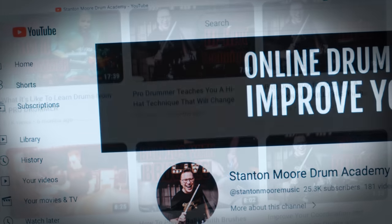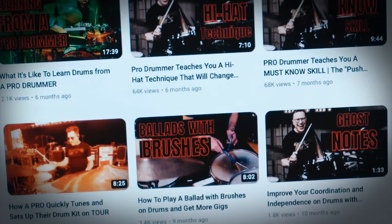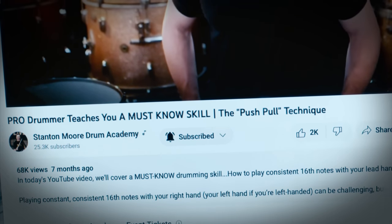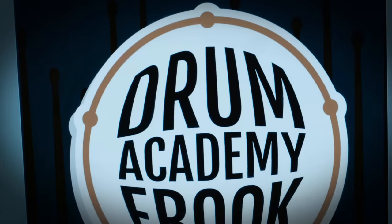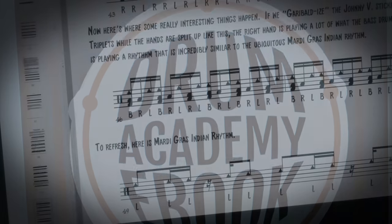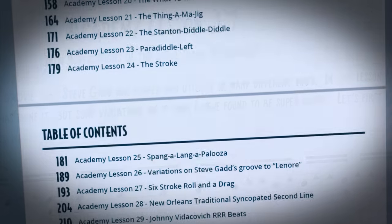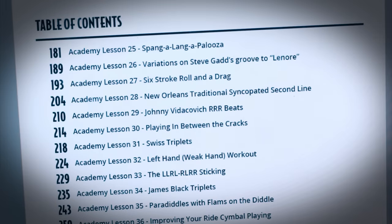If you're enjoying this video and my channel, please like this video, subscribe to my channel, and hit that notification bell so you can be notified when I'm coming out with new lessons. I'd also like to let you know about my ebook — it contains over 300 pages featuring tons of knowledge that I've acquired over my 30-year drumming career. Right now I'm running a special offer on the ebook, and you can get that by clicking the link in the description.